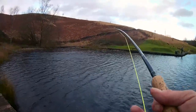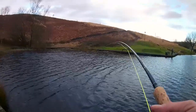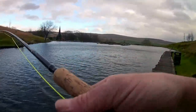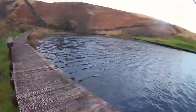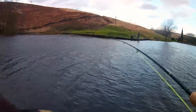It's only about size 12. The tail gets a bit mangled up after a while, so I probably used two in this short one-and-a-half hour session, but the fish loved it.